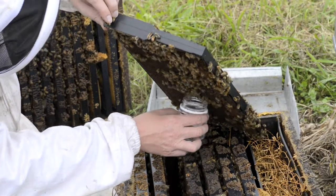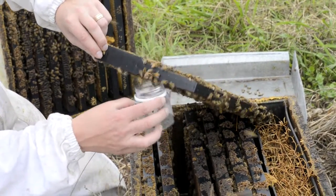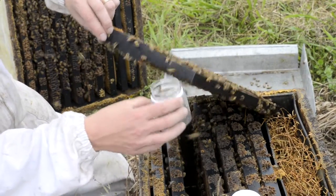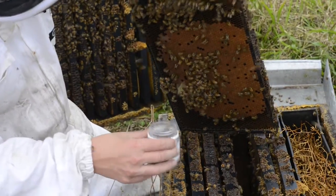Just running the jar gently up the frame, allowing the bees to fall down into the jar. Get a few more off the other side.